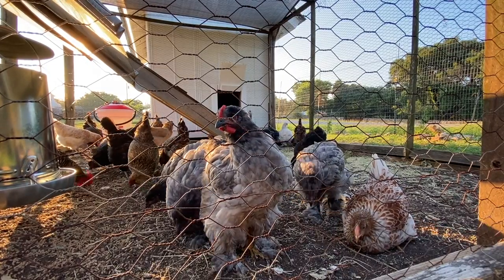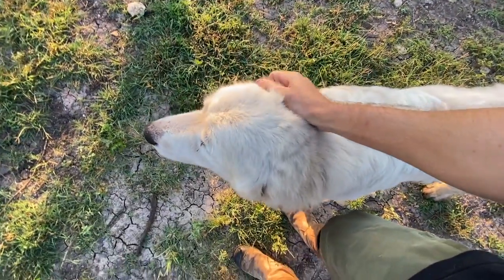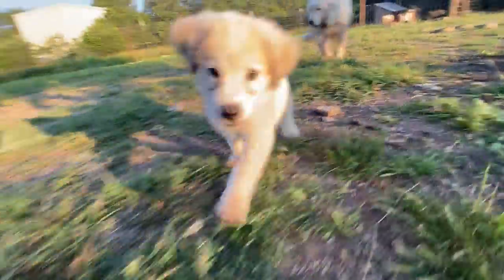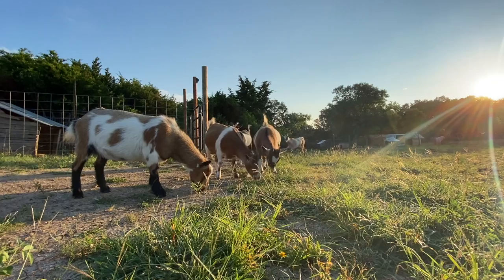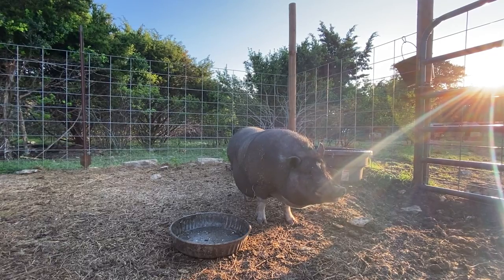The chicks and the hens seem to be getting along just fine. Last night when we were moving the chicks, we promised them that we would give them some watermelon as a treat. We forgot to do it last night, so I want to make good on my promise and bring this watermelon out to them, smash it on the ground, and let them just go at it — they love some watermelon.